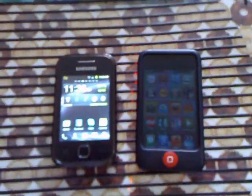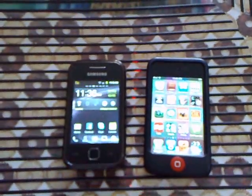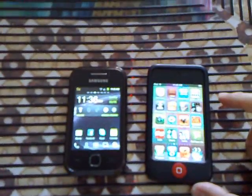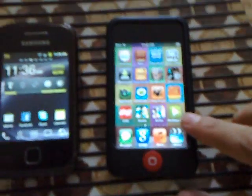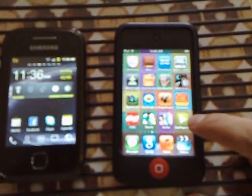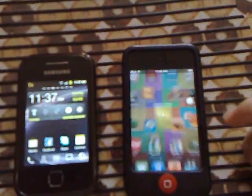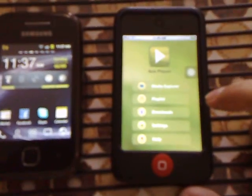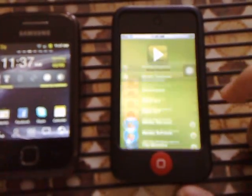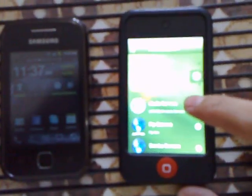Testing the DLNA server for the CDR King router on an iPod Touch and an Android phone. On the iPod Touch we use the ACE Player Lite app. You just go to the media explorer option and then media server.